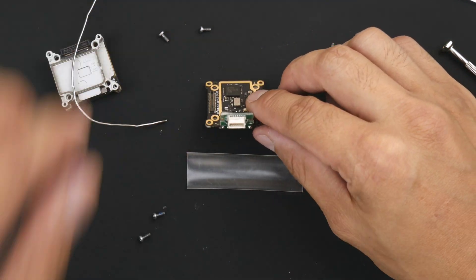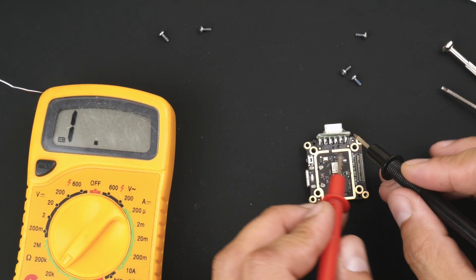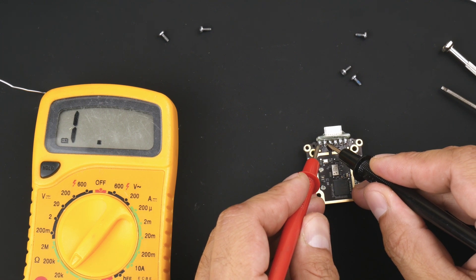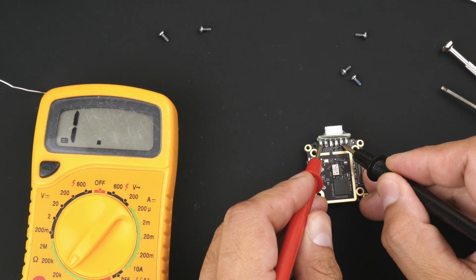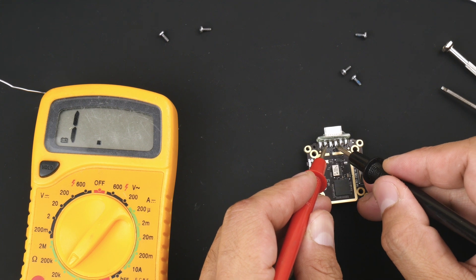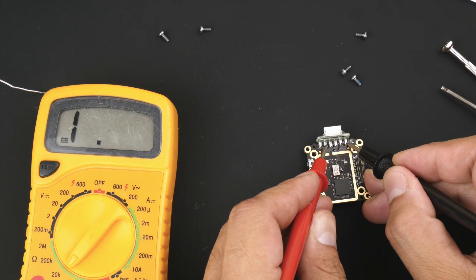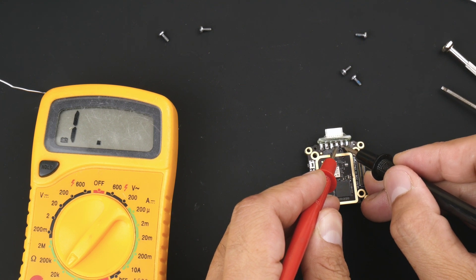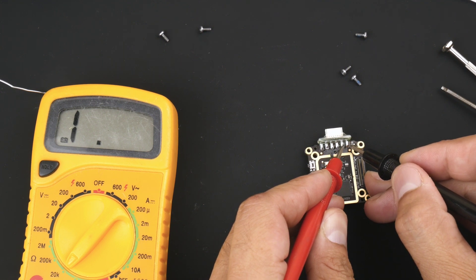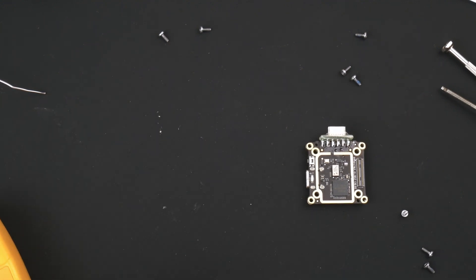This is now soldered on and I'll use a multimeter to test continuity and make sure we're not shorting anything. Checking 5 volt and ground - no continuity. 5 volt with RX - nothing. TX - nothing. The other ground for the receiver - nothing. S-bus - nothing. Ground with RX - nothing. TX - nothing. Ground with S-bus - nothing. RX with TX - nothing. RX with ground - nothing. RX with S-bus - nothing. TX with ground - nothing. TX with S-bus - nothing. No shorts there - looks okay and the solder joints are pretty clean.